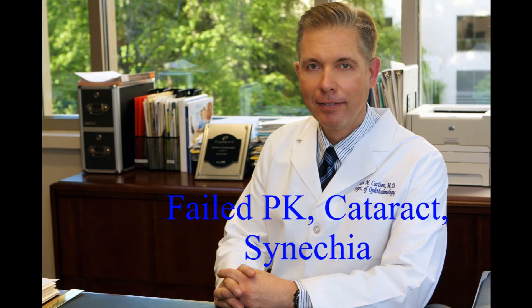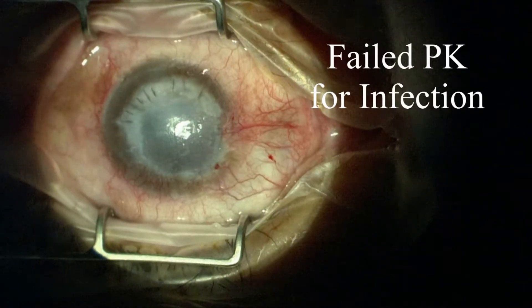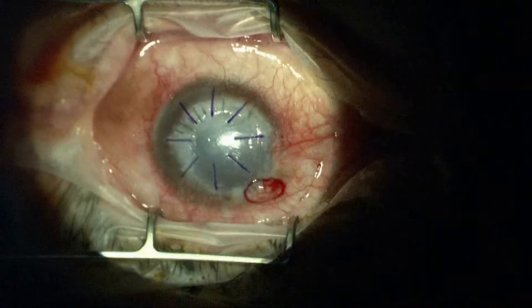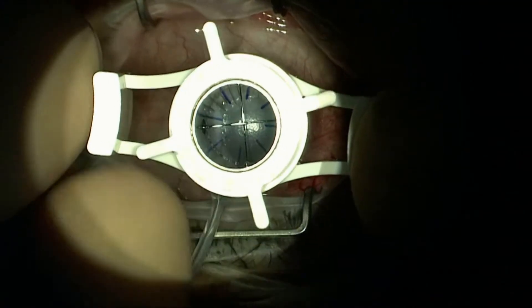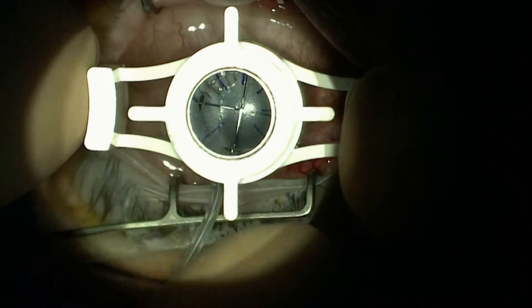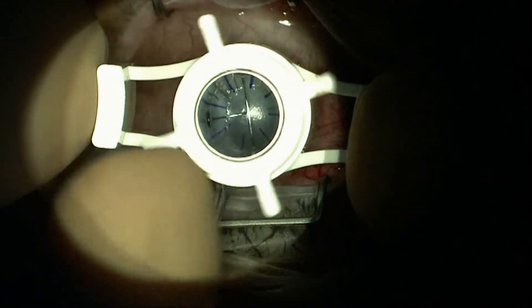Starting 2014 with a complex failed corneal transplant done previously for a severe infection that caused the eye to perforate. This had a very poor prognosis — as you can see, this transplant has failed, so I'm offering a repeat procedure.